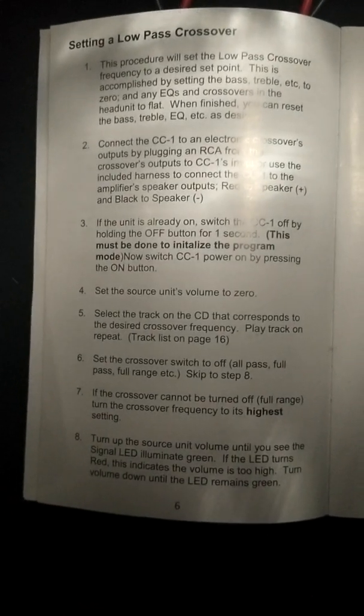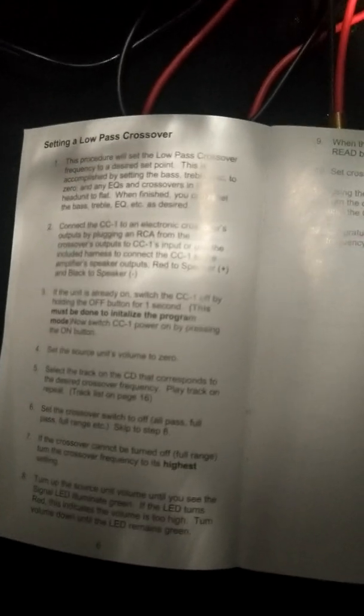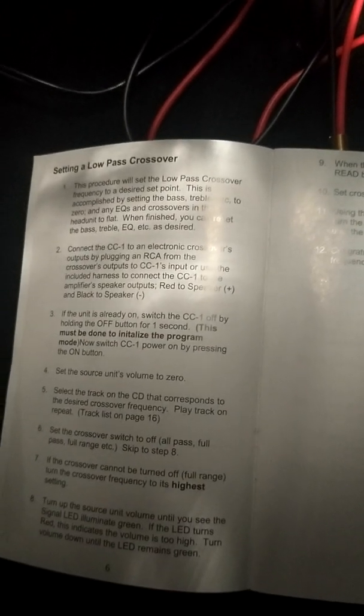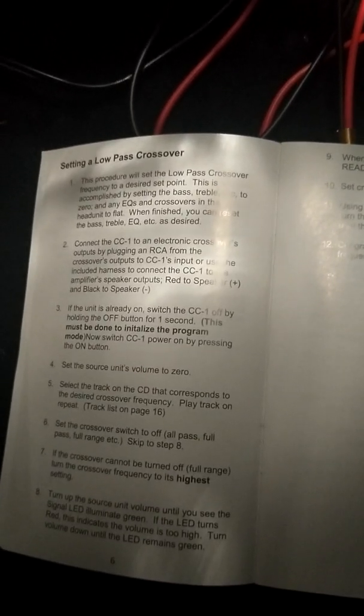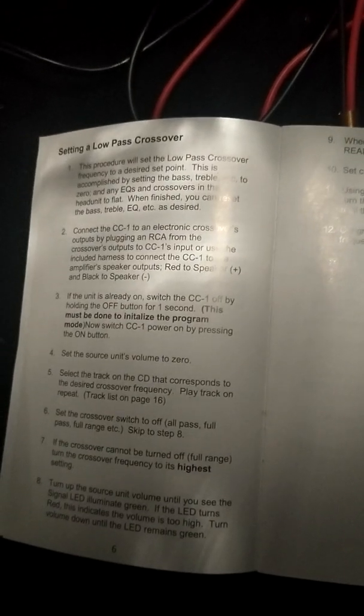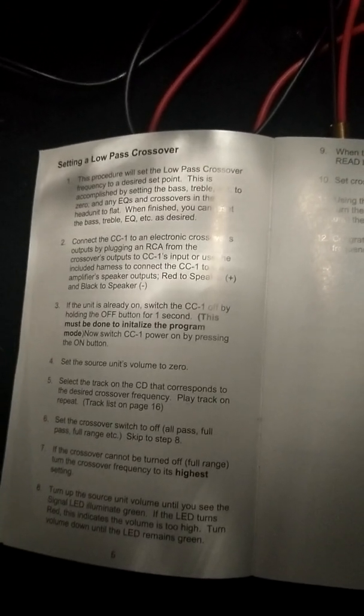Anyway, this is the CC1. It gives you some instructions right here. So we're gonna set the low pass. Right here it says this procedure will set the low pass crossover frequency to a desired set point. This is accomplished by setting the bass, treble, etc. to zero and any EQs and crossovers at the head unit to flat. When finished you can reset the bass, treble, EQ, etc. as desired.